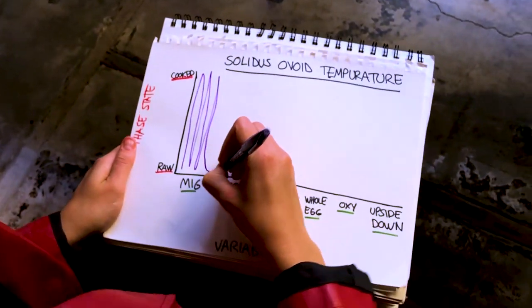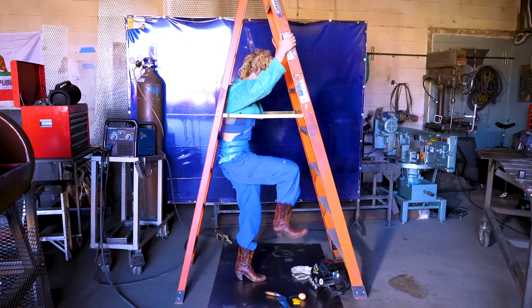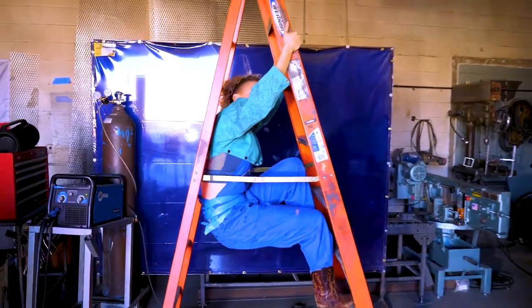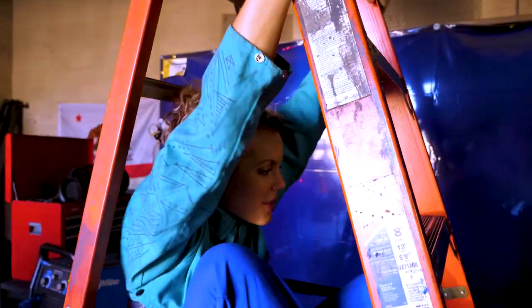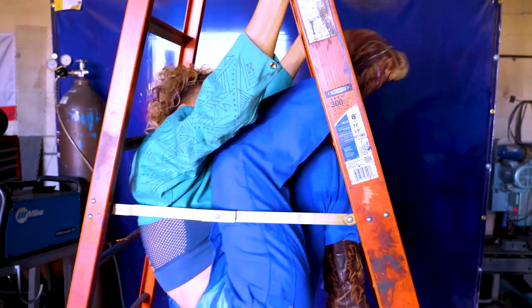I felt that there was one last variable for me to test to ensure a comprehensive solidus ovoid temperature chart, and that last variable seemed to clearly come down to my own personal technique. I watched some cooking videos for inspiration, and presentation, heat application, and personal flair seemed really to be what everything came down to.